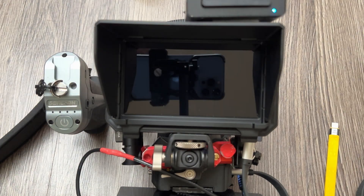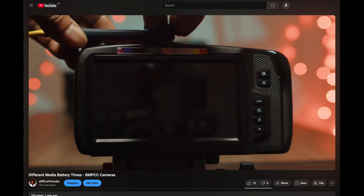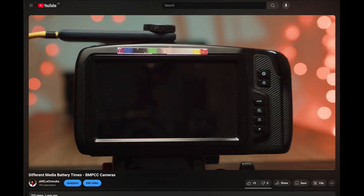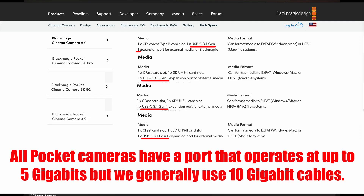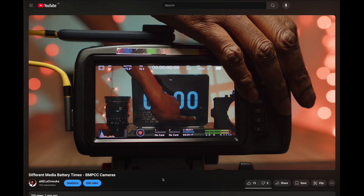I'll tell you exactly what the problem is. A lot of us have come from the amazing Pocket 4K and other Pocket cameras. We are used to using USB-C 3.1 Gen 2 — these cables are 10 gigabit cables. Using a 10 gig cable from the Vangry to the camera port is the problem.